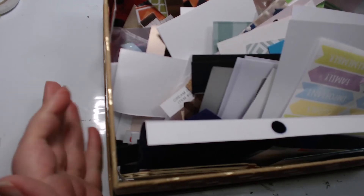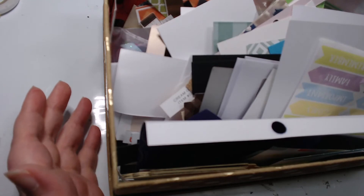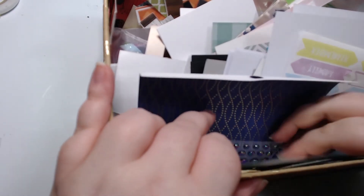Hey guys, welcome back to my craft room and back to stash-dash. I feel like my allergies have been just so bad this year, I don't know what that's about.